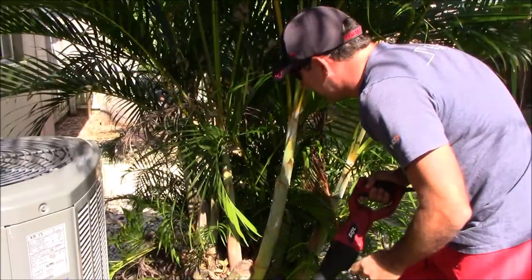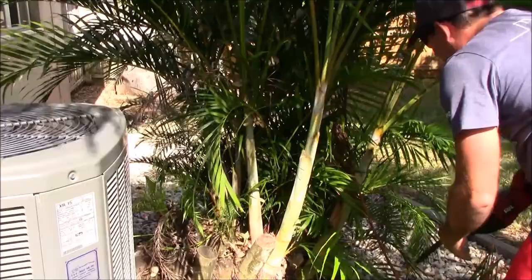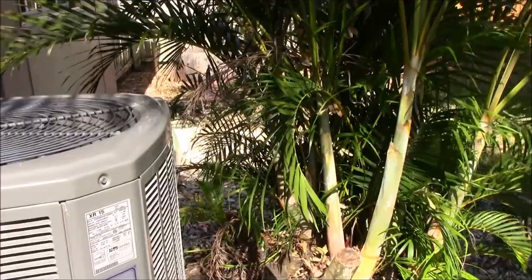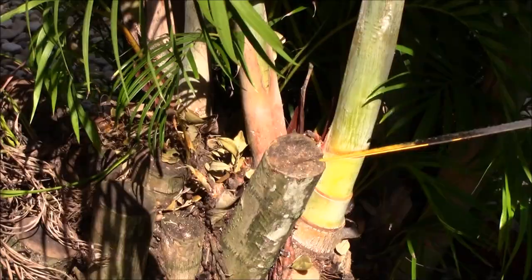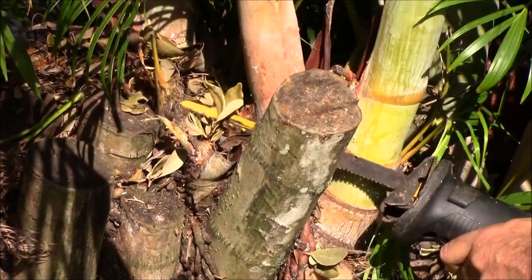That gets off the majority of it. I can come back with the loppers to neaten it up — you can see it's really starting to look much better now. That looks pretty good. Now you can see where I stumped it here — I was dealing with a lot of them at that point so I didn't spend much time on it, but leaving these stubs is not a good look.